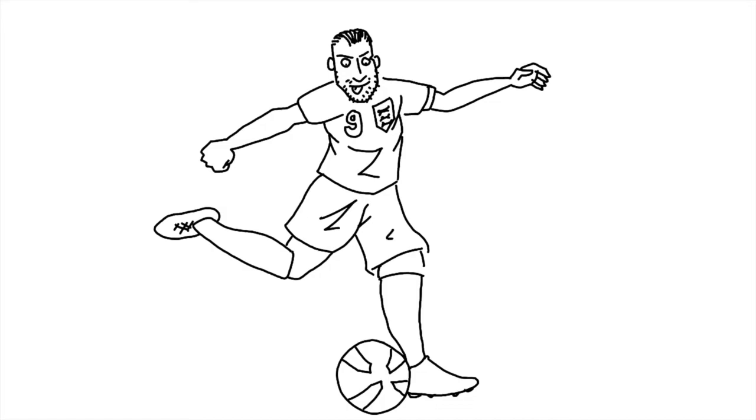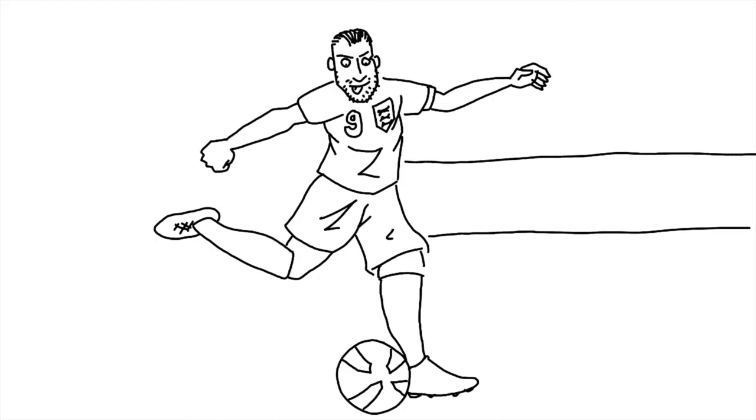Put the stadium in. Put some advertising hoardings just behind him. When Harry isn't playing for England he plays for Tottenham Hotspur. He was born and raised in Walthamstow and began his professional career at Spurs — he was promoted to the senior team at age 16 in 2009. For England he has scored 32 goals in 45 games, which is remarkable.